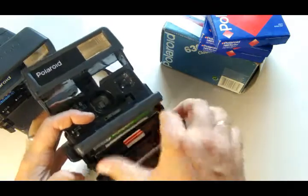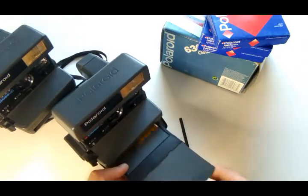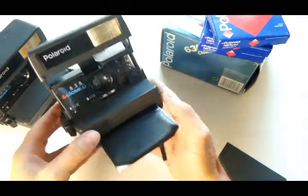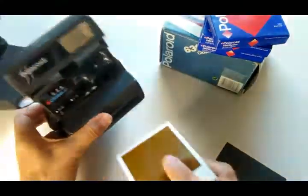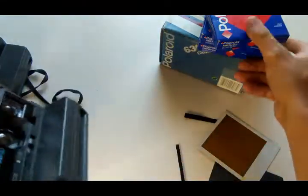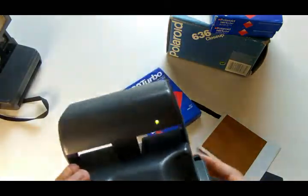First confuse: we inserted the cassette but the film is not coming out. The first one will clearly be exposed to light — or maybe not. For example, let's turn on macro and try to take a photo.